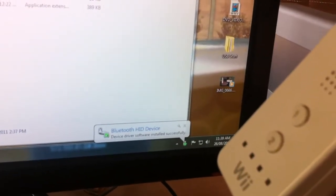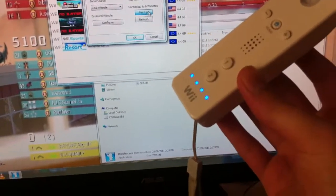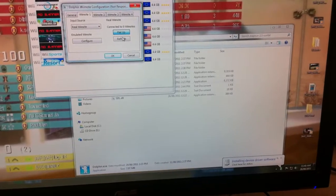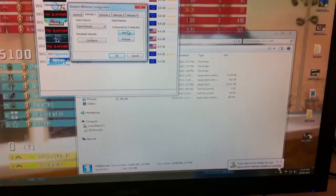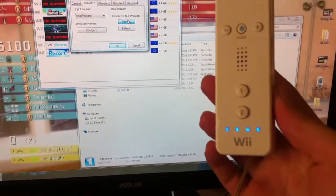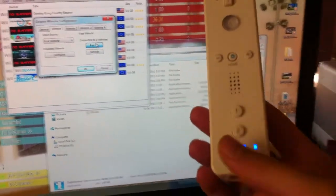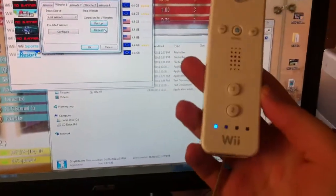It takes a bit of trial and error, but eventually it will work. Device installed successfully — now I can click pair up again. It's just a bit of Russian roulette; keep trying. It can be a very tedious, frustrating thing. But you'll know you're onto something when the remote vibrates. The device is now ready to use, so I say pair up and press 1 and 2 again. I just press refresh, and now I have a synced remote to my PC.